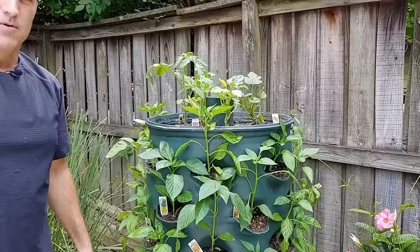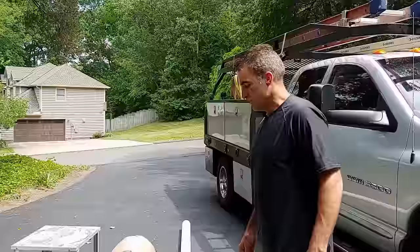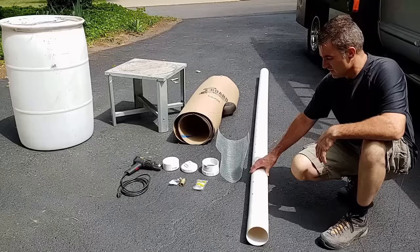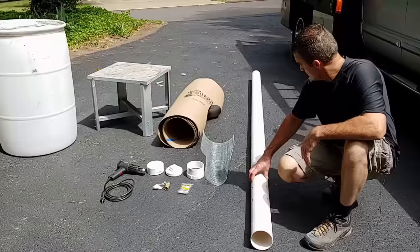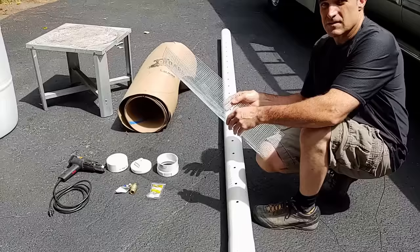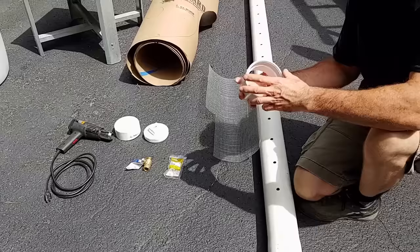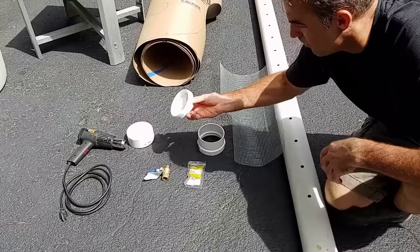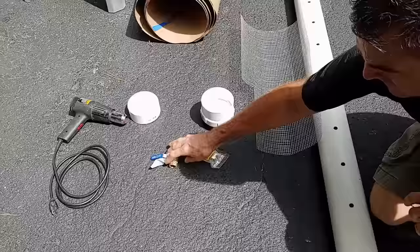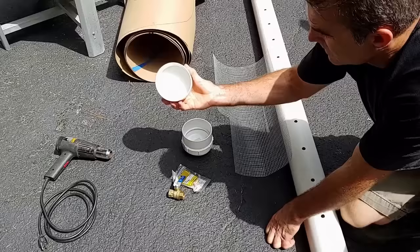Let's get started and show you how to make this. Here are all our tools. We've got a 10-foot stick, a 4-inch sewer pipe for a leach field with perforated holes — we're going to add more holes to it. We've got galvanized quarter-inch welded wire to make a screen that goes into the pipe, a 4-inch pipe fitting, a 4-inch cap that screws into the bottom, a 1-inch brass nipple that threads into a 1-inch ball valve for the bottom, and a 4-inch cap for the top of the pipe.